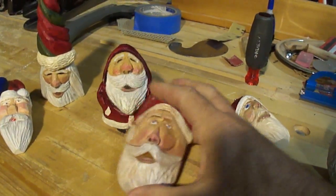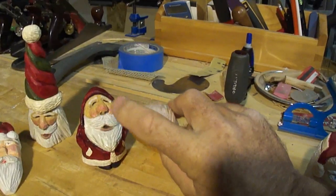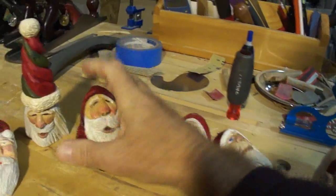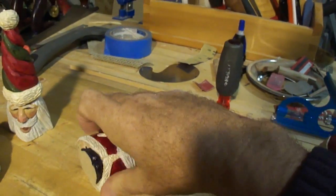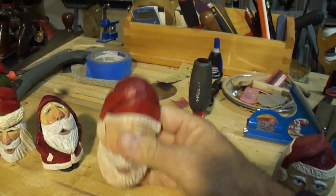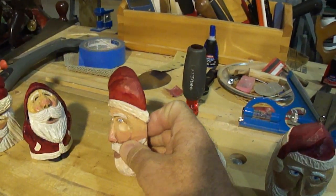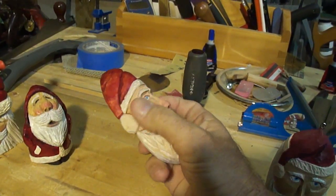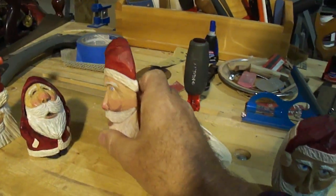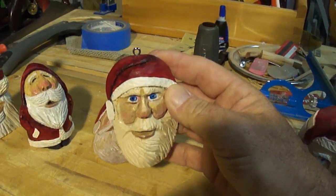Sometimes I'll take a square block and cut it diagonally across, so this was a square but I cut it diagonally — that doubles your wood and you can go to an ornament style. Again using the corner as the starting point for the nose and working back off that corner for the cheeks works well for a human face. If you put a tiny little eyelet in there, it becomes a Christmas tree ornament.